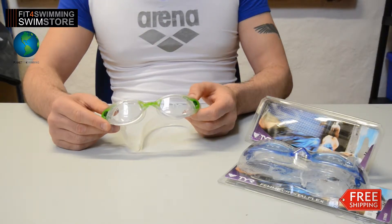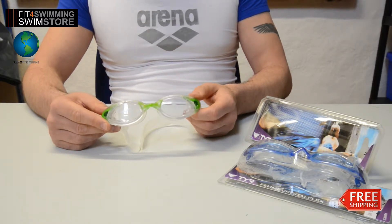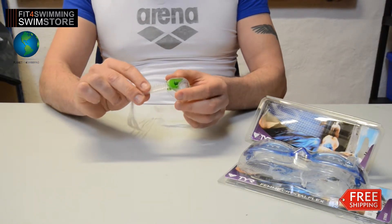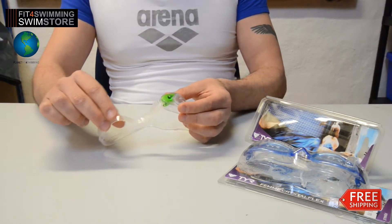Welcome to the Fitful Swimming product review. These are the Tear Crystal Flex Goggles. They are a perfect goggle for the female face. The head straps and one-touch face adjustment system allow for a simple push-button size change.